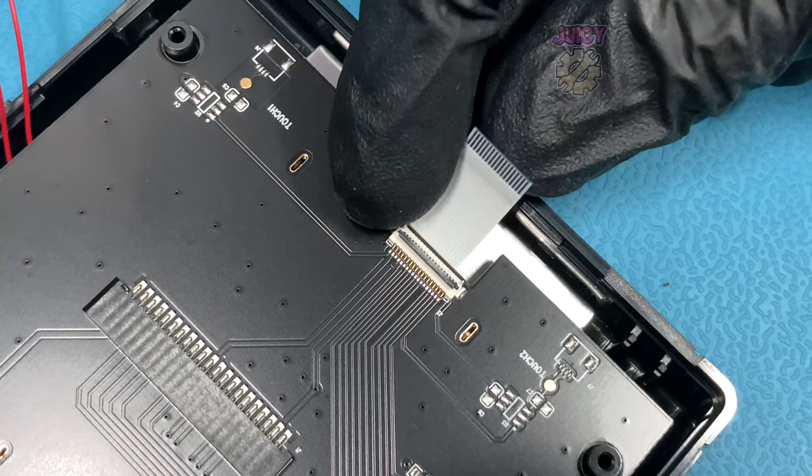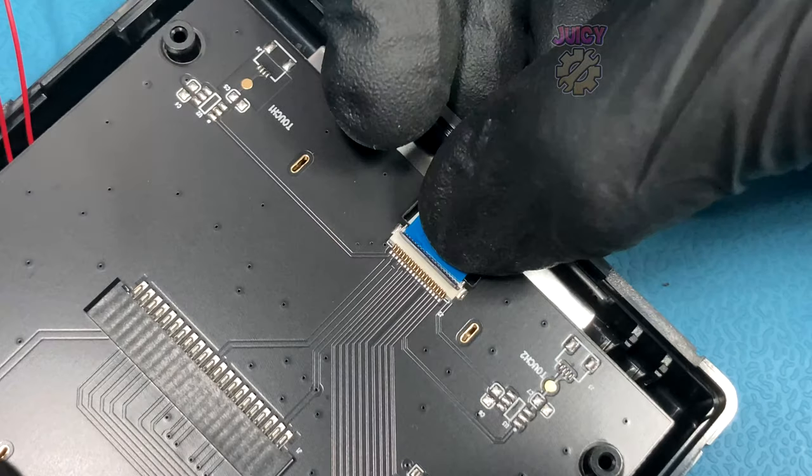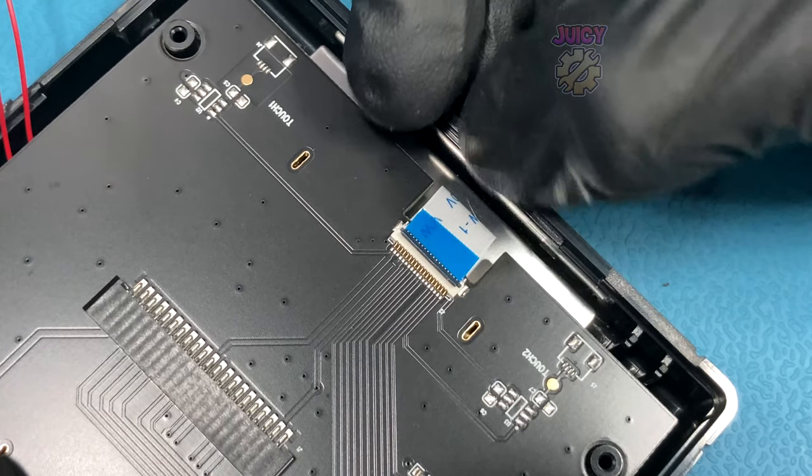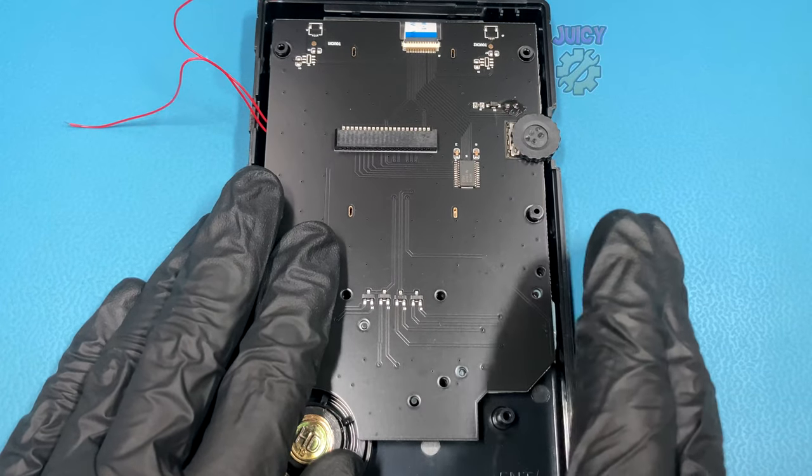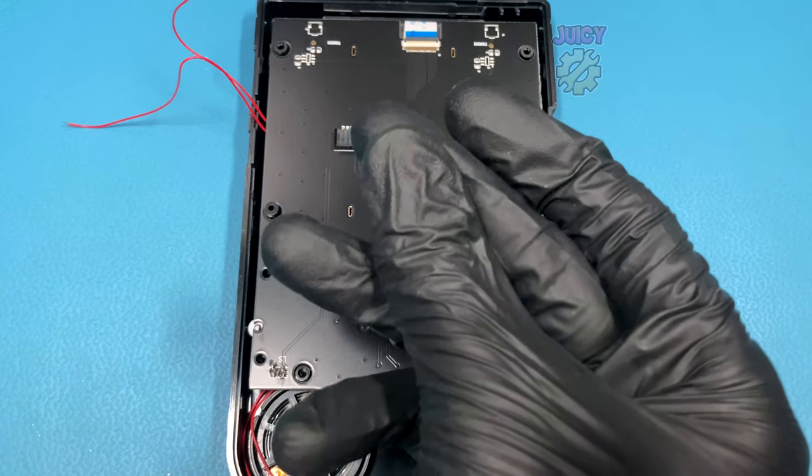With the speaker attached we can now connect the new IPS kit screen to the RIPS V5 board by just pushing it in and folding down the locking mechanism. And that's pretty much all we need to do for the front half of the Game Boy. So let's move over to the rear half.